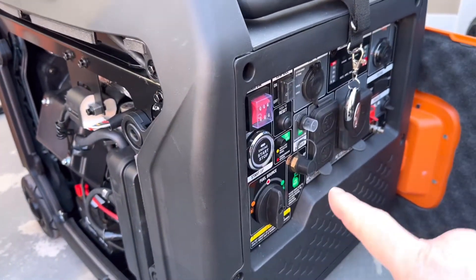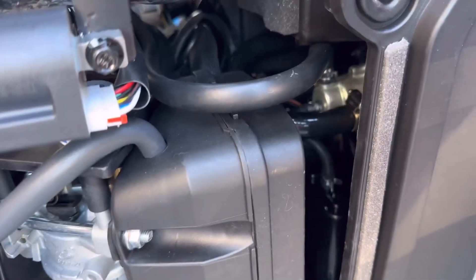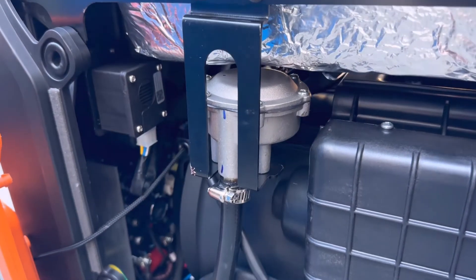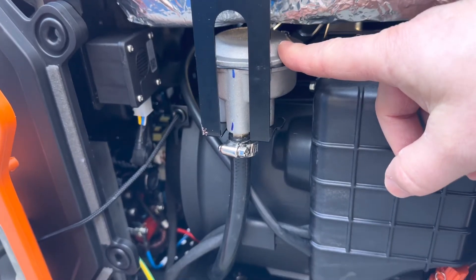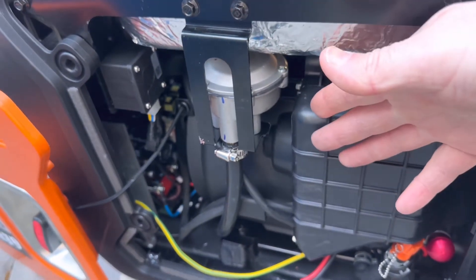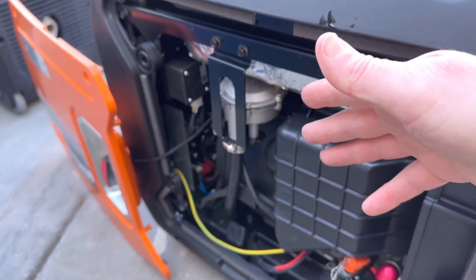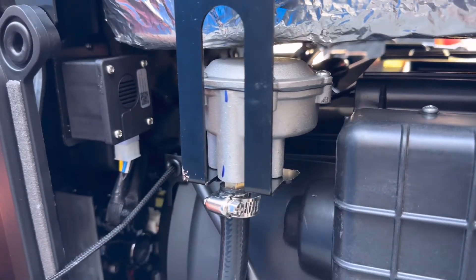On a bigger dual fuel unit, the propane line comes in and goes into the fuel selector switch, but the key issue is the mounted load regulator inside the generator. To run natural gas, you'd have to bypass this unit, run a straight shot from the hose into your carburetor, and utilize the conversion kit. If your generator has this internal load regulator setup, you're out of luck for making it a tri-fuel unit.